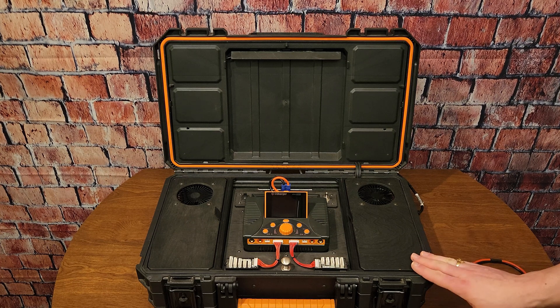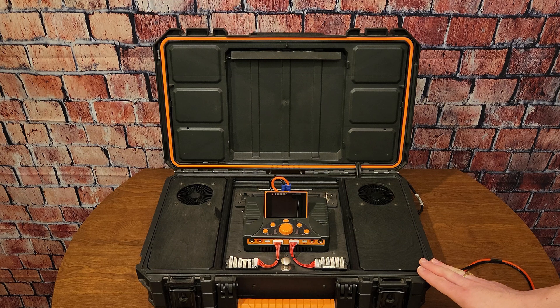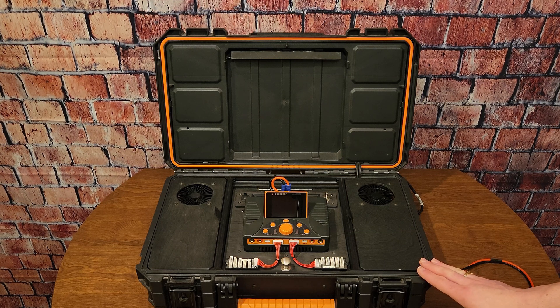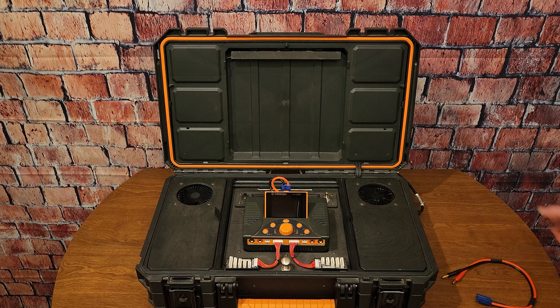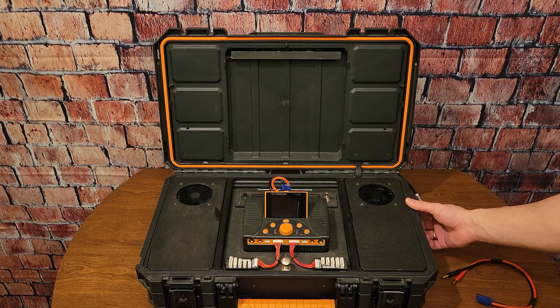What separates this charging station from a lot of the others you may have seen is that it has the ability to do AC charging when you're at home, but also DC charging off of LiPo batteries located here and here when you're out at the field flying. We do have a power switch here so I can turn it on and show you how it all works.